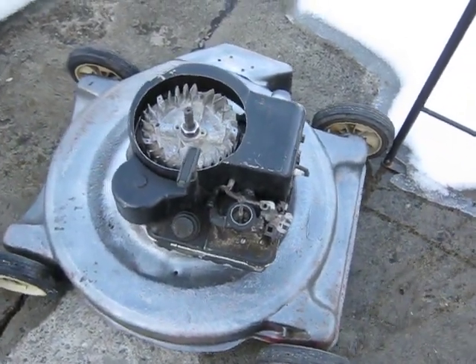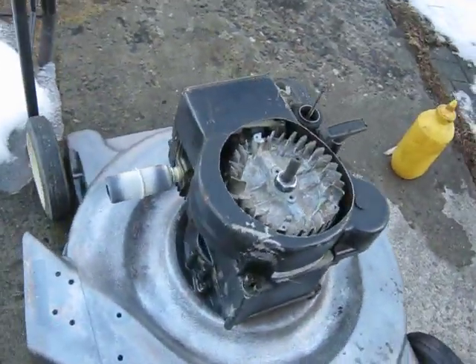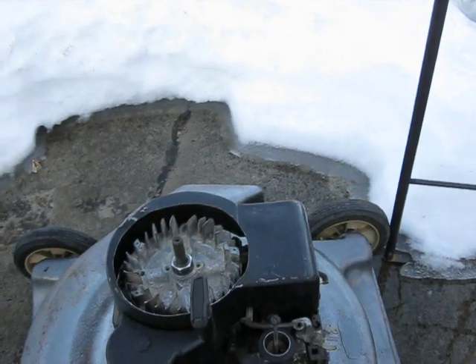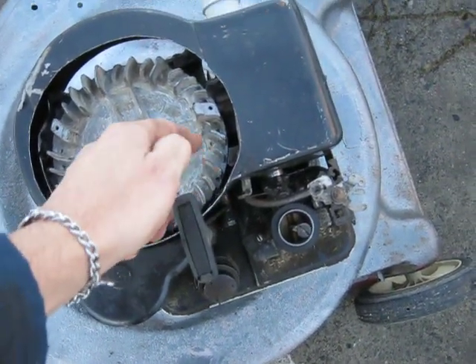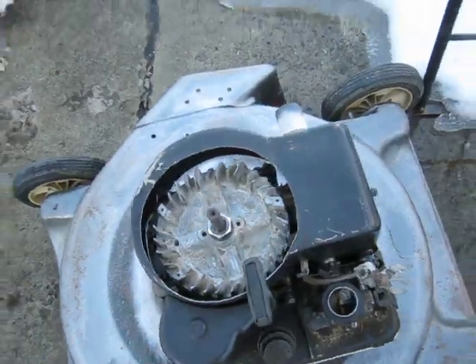We're all set up here for the JB Weld Conrod torture test. Got my three and a half horse Briggs here, ready to roll. She's all gassed up and everything. I've opened up the top there in case the top bearing lets go and my flywheel slams into the top cover — I don't want it breaking the fins off it.